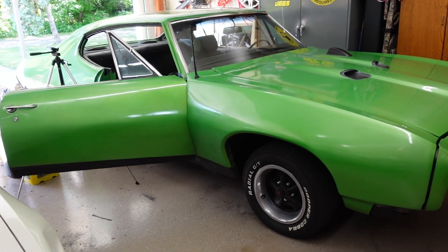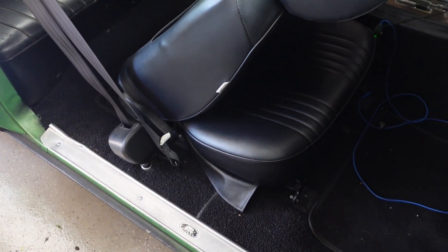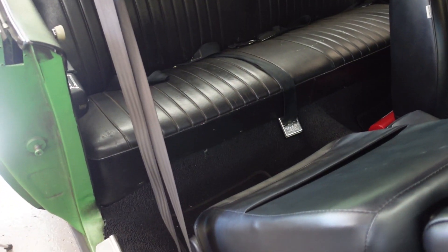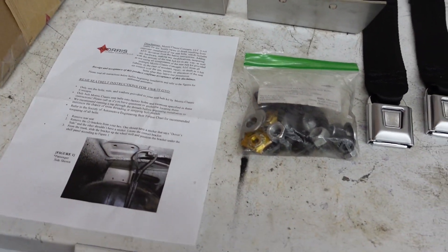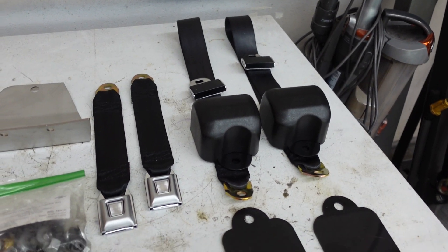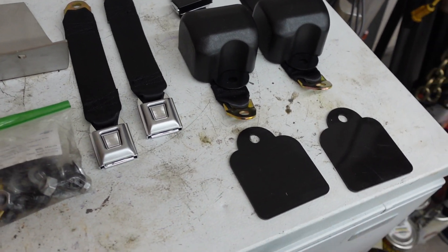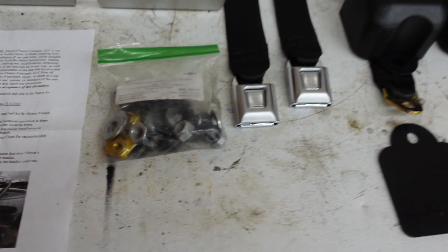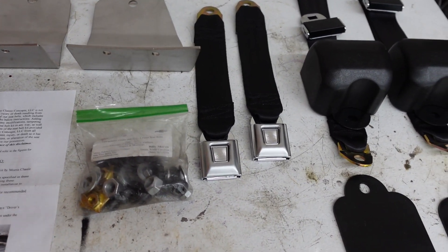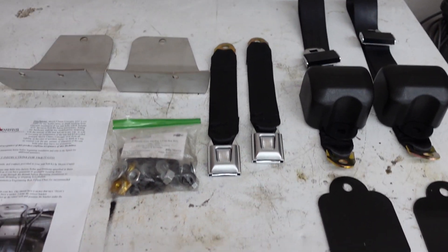Welcome back to Do-It-Myself Garage. I've got the door open on the GTO here and I'm about to take out the rear seat. I need to slide the other seats forward to get inside. I bought a Morris Classic Concepts retractable shoulder belt seat kit for the GTO - it's listed for '68 to '73 GTO, and they make them for many other cars: Mustangs, Mopars, Camaro, Chevelle, Nova, Firebird.